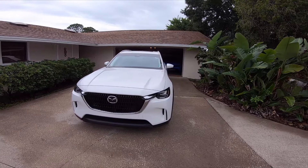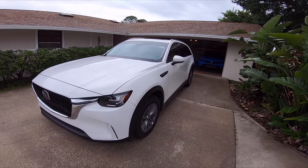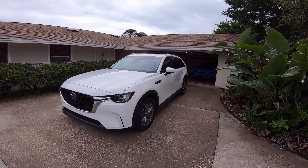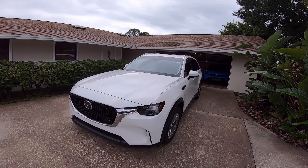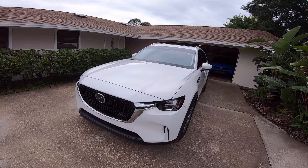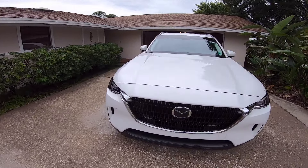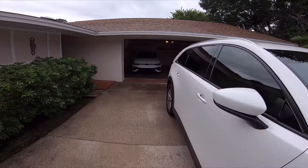Hello everyone, welcome back to the channel! Today I'm going to show you guys how we use our 2024 Mazda CX-90 to get prepared for a hurricane. Those of you who've been following the channel for a while know that we live in Florida, and it looks like we have a pretty bad category three to five hurricane coming through.